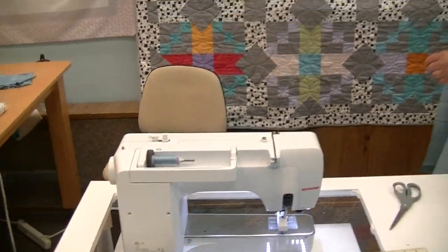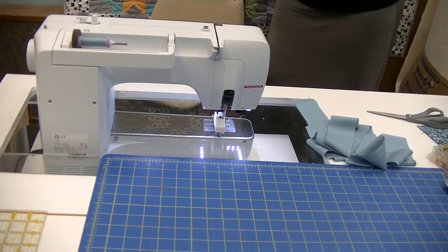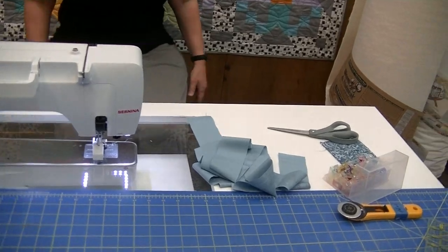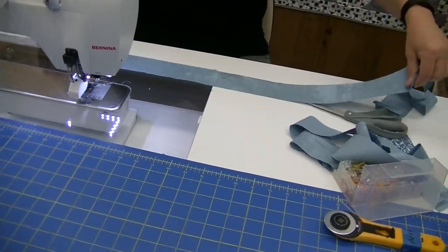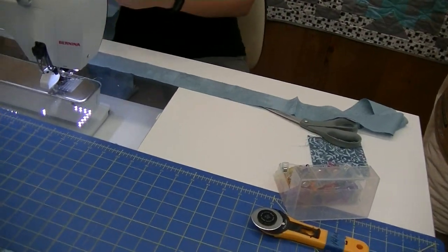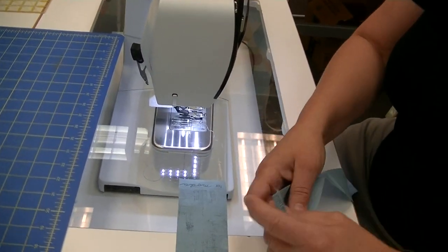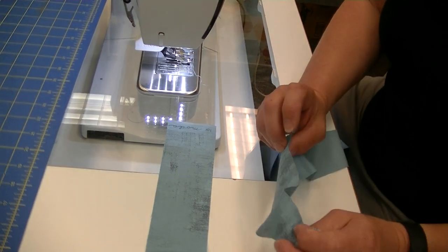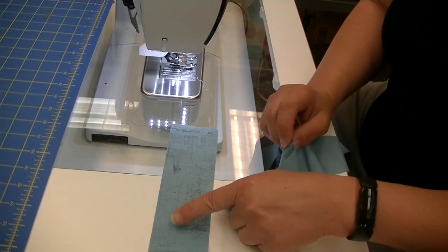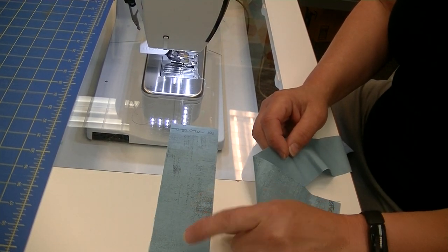You need a little bit of room to start and stop your binding, some room to join it, and room to make the miters on your corners. Six inches total above and beyond the measurement of your quilt is plenty. So let's prep this binding. I have my walking foot on the machine — I usually use the walking foot when putting my binding on. This is actually a grunge fabric, which I love because you get a two-for-one: a print side and a solid side that matches exactly.